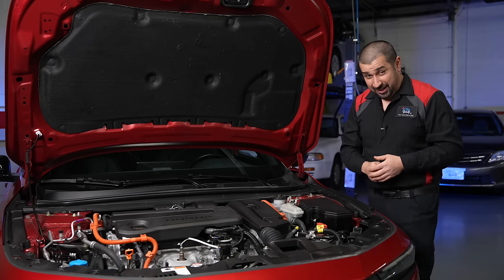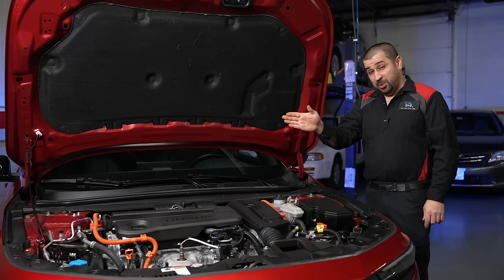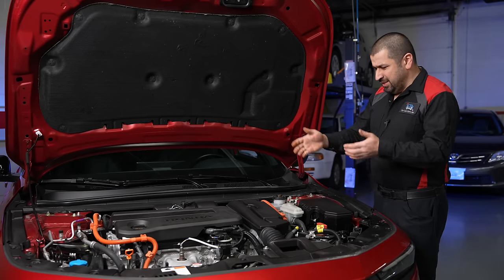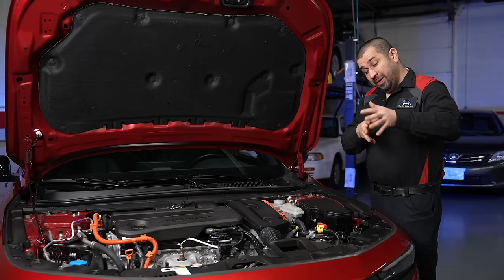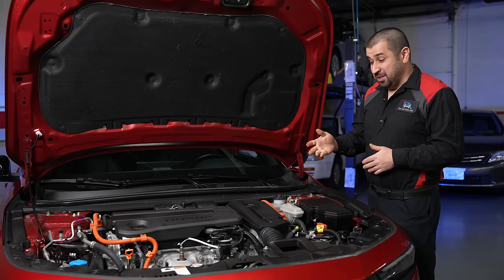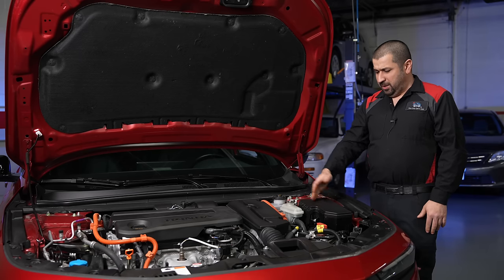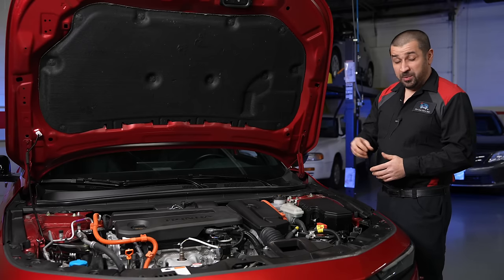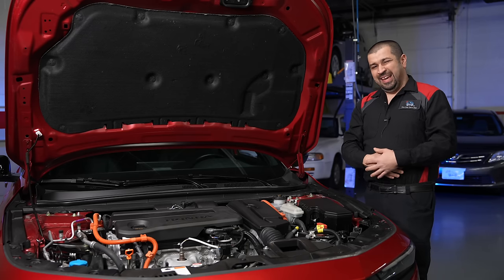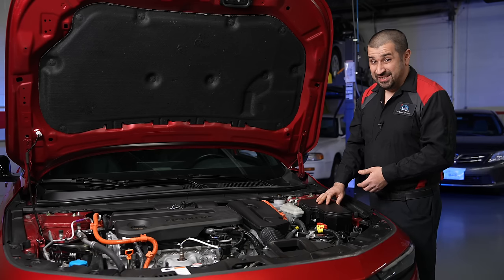This is important to understand about motors in hybrids: apply power to a motor and it turns; turn it mechanically and it generates. When the engine starts, it turns the generator motor, which begins supplying power. If we're taking off slowly, that power splits — some charges the battery, some drives the traction motor. So the engine is just a big generator, doing nothing but turning a motor that supplies power to drive the car. If demand increases — say you step on the gas — instead of splitting, everything goes to the traction motor.